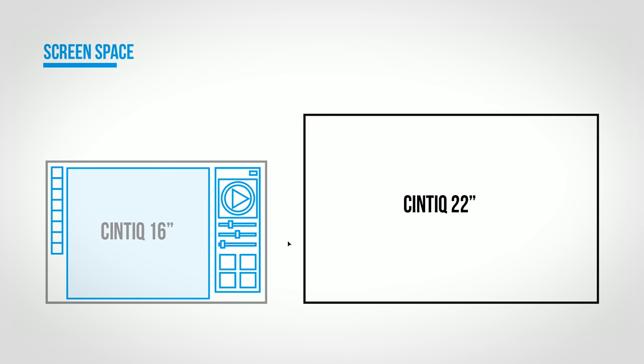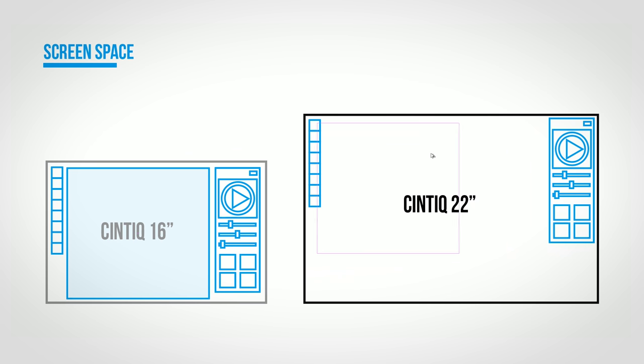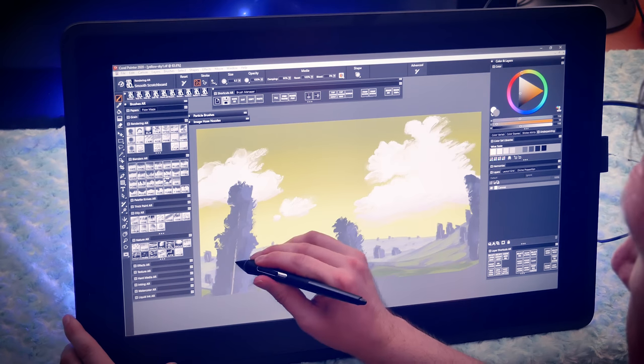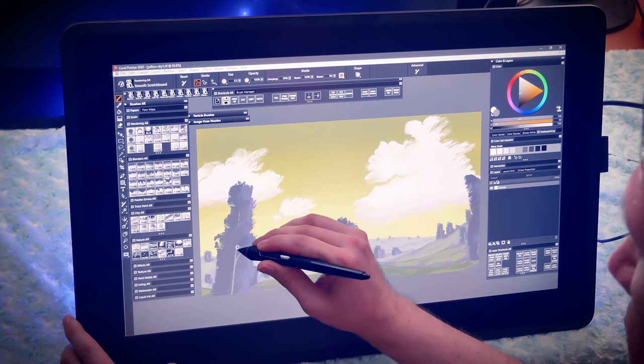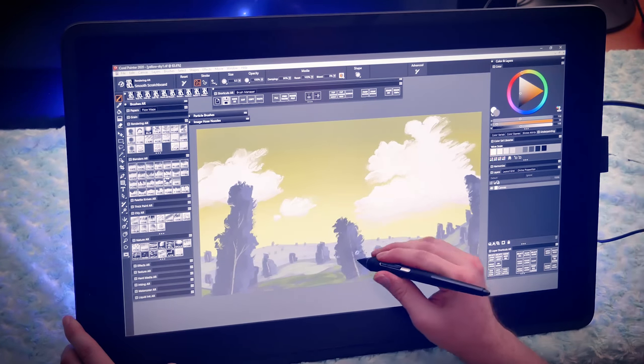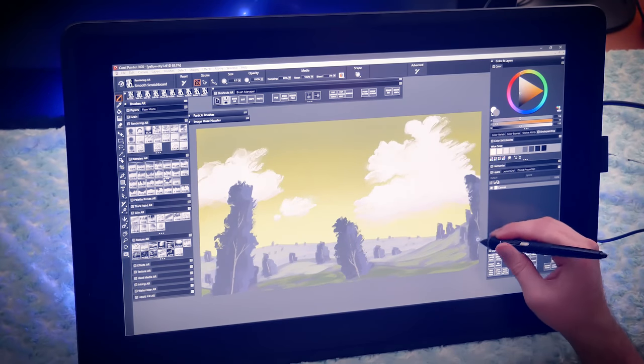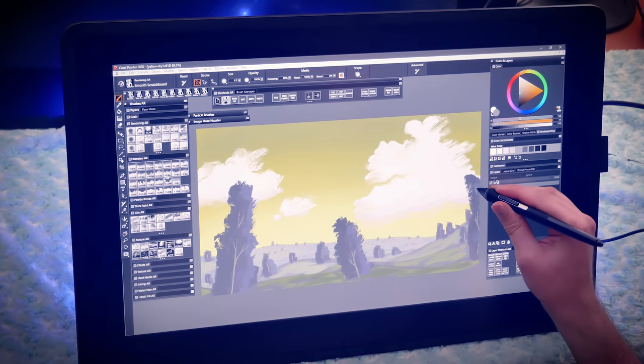You'll also want to consider how much screen space you'll need. Depending on the software you use, the UI may take up more or less of your screen. In art applications, brush palettes will occupy more of the screen on a Cintiq 16 than on a Cintiq 22. Bigger is better if your priorities are comfortable gesture space and adequate screen real estate. However, if you prefer a smaller, more portable tablet, then the Cintiq 16 would certainly be the advantage.